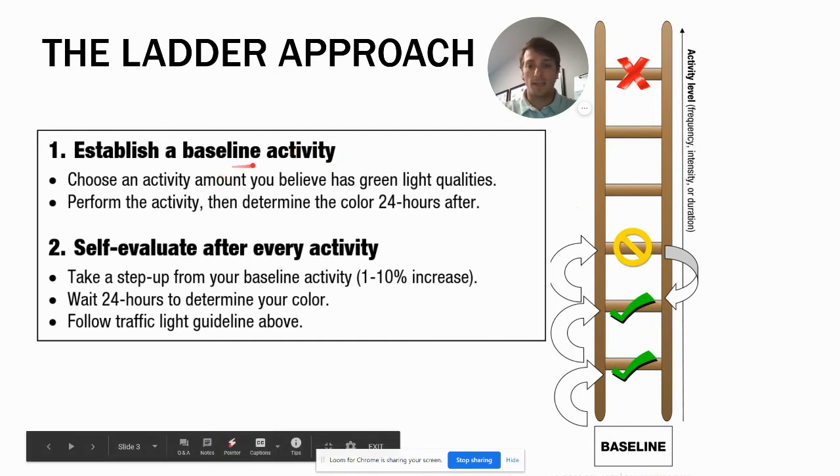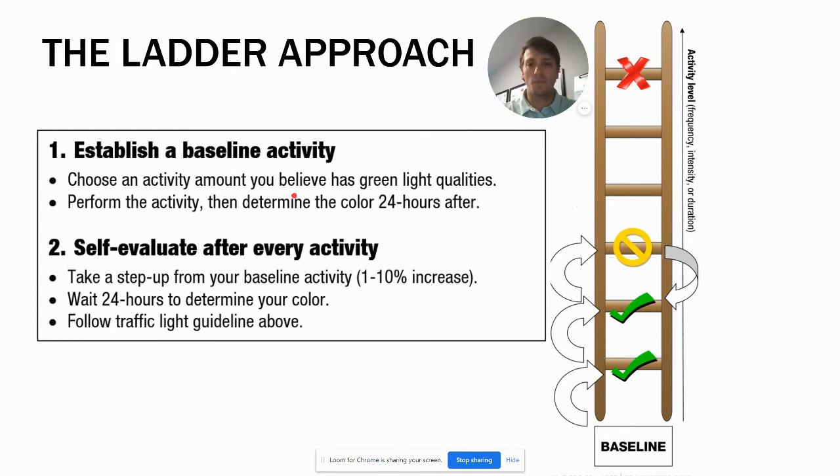To start, you need to establish a baseline activity. Choose an activity you believe has green light qualities — typically about 50% of what you're used to doing. Perform the activity and then determine your color using the traffic light rule afterward. Let's use running as an example.